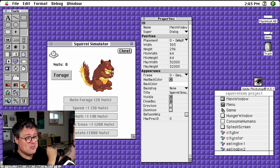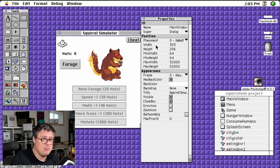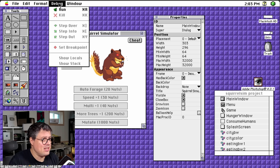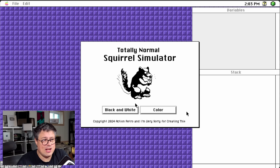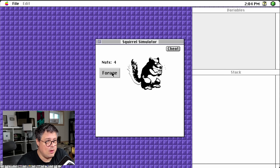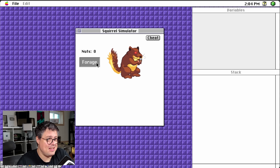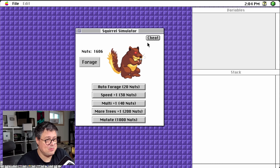Jump cut — I've made some progress. I have imported all the images into the Squirrel Simulator code and written some additional code. If we first run Squirrel Simulator, we have an option for black and white and color. If we choose black and white, everything is in one-bit black and white suitable for a compact Mac. If we choose color, obviously everything is nice and colorized. I have a cheat button for testing purposes which will open up all of the options, including the final option: Mutate.